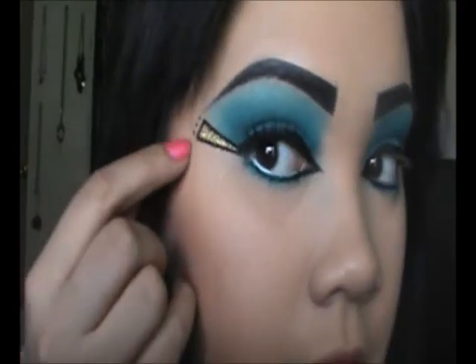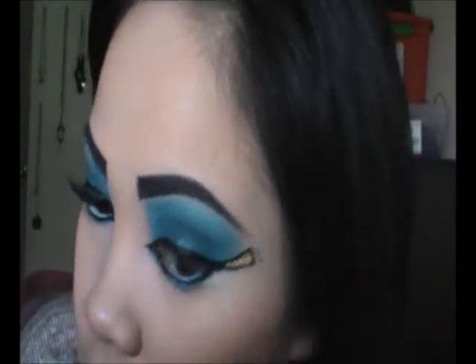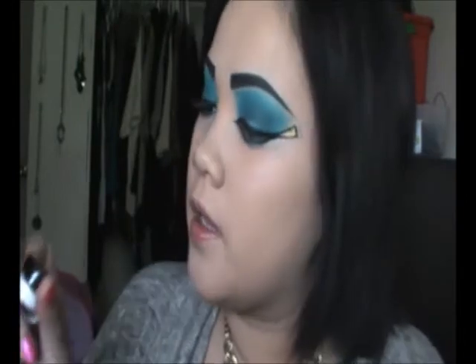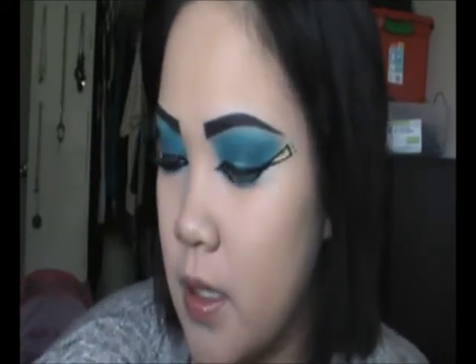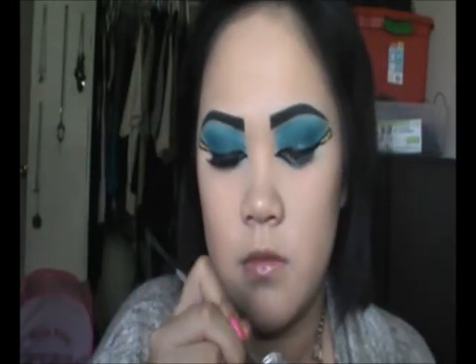I'm going to put just three dots right here, like over here like this. And since we have so much going on here and it's kind of closing out my eye, I put a white eyeliner on the bottom on my waterline. I'm going to be using this — it's called Starry Eyeliner Gel. I'm going to take my MAC 266 brush and get some gel liner.